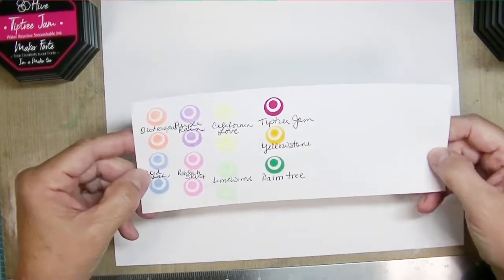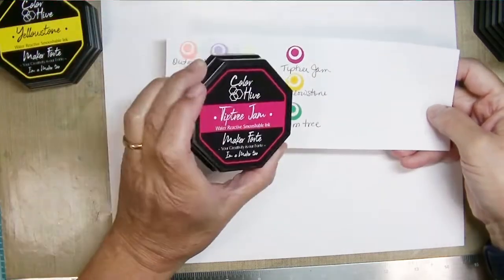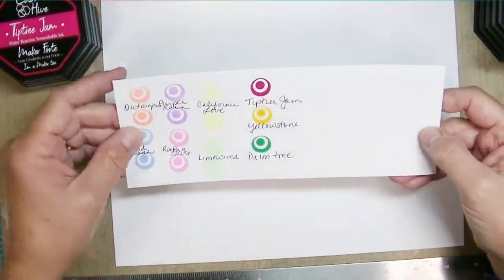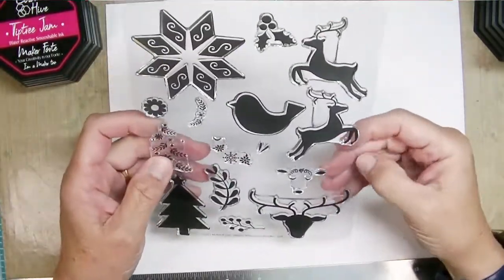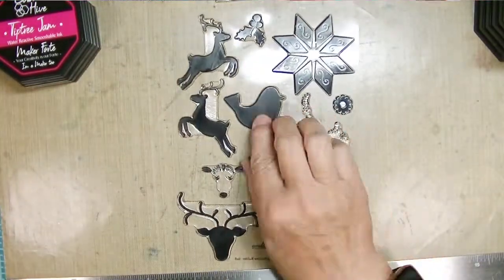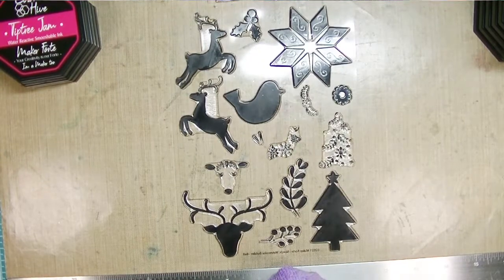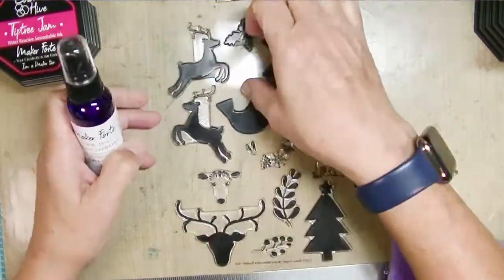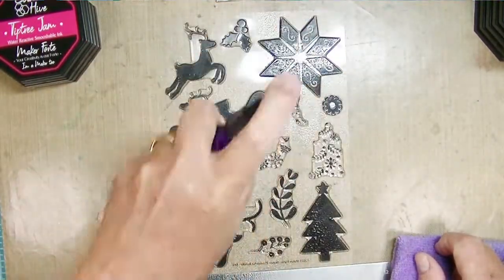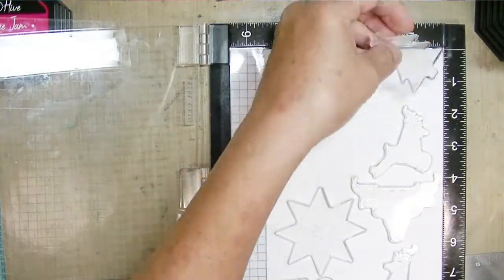Here's my color palette — these are the colors I have from Maker Forte. The left-hand side is the neon colors, and you can see how light and beautiful they are. Then I have three of their regular dye inks in perfect Christmas colors. Since I have not used this stamp set yet, those big bold stamps need to be conditioned — I'm using this stamp conditioner, spraying it on without peeling the stamps off the plastic, letting it sit a minute, then wiping it off and they're ready to go.